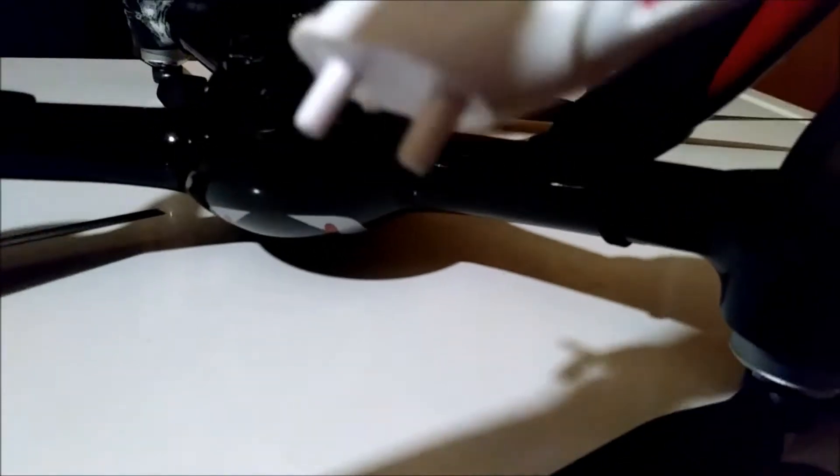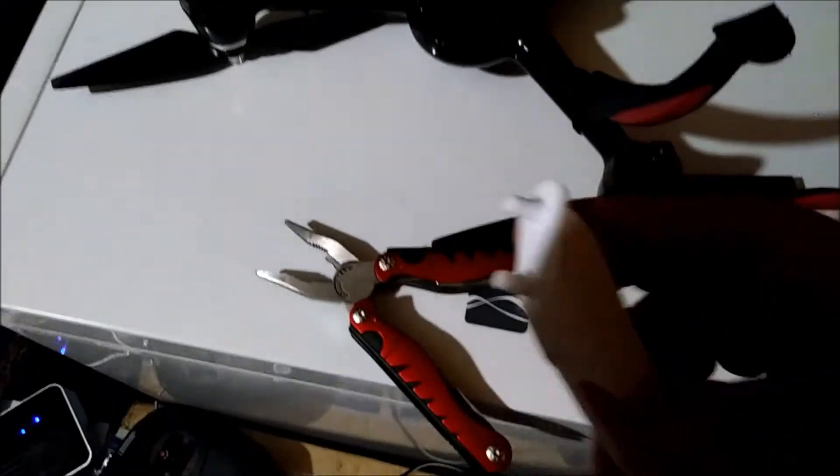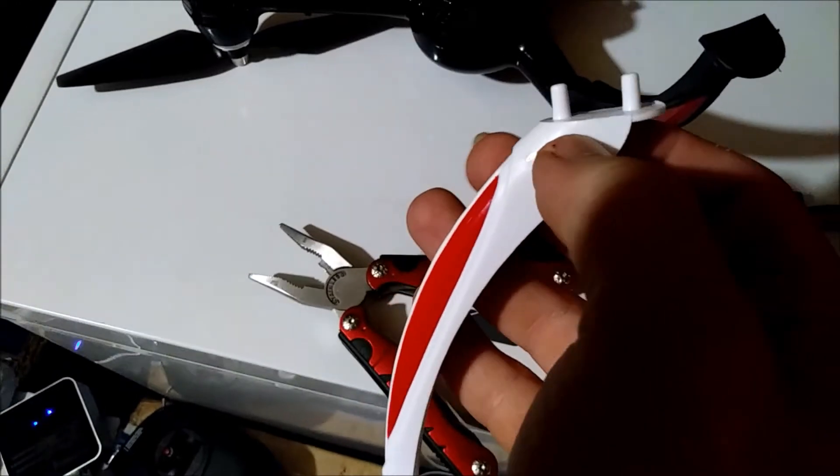Again, this outer one we've snipped off. The rear one we still have is actually sunk into that hole. Then all we've done is taken a little Dremel and drilled holes through the centers.